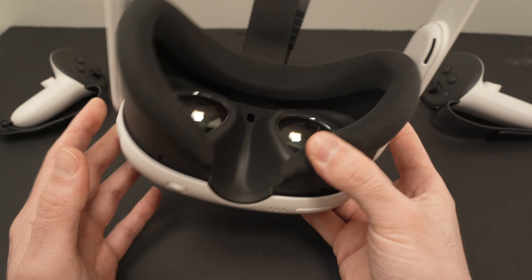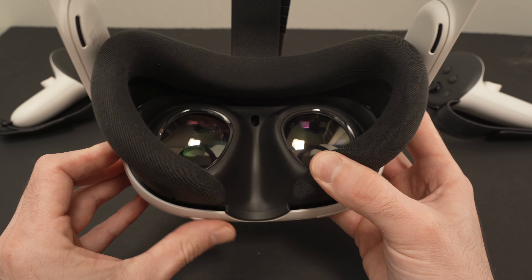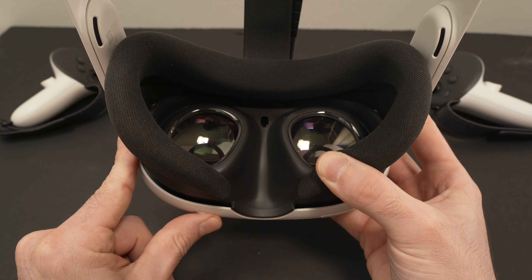Once you know the number, turn the Quest 3 on, put it on your face, and when you turn this wheel you're going to see a number appearing on the bottom of the screen. This way you can set it to your actual PD.